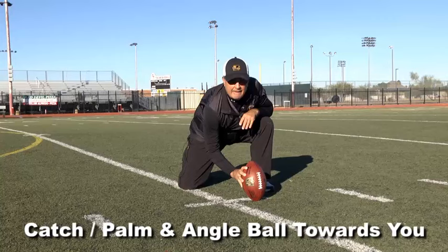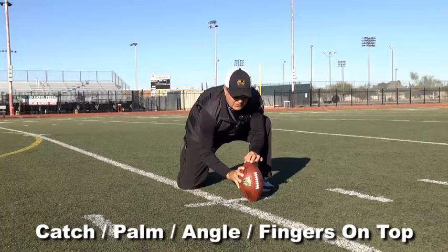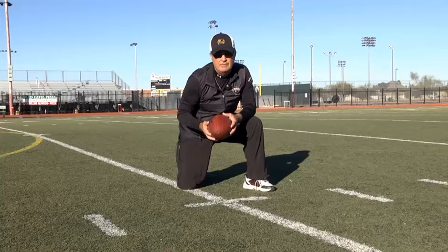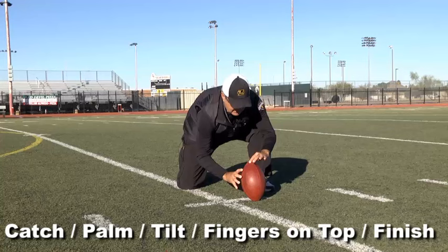The next thing is if we're not getting perfect laces, here's how we're going to turn the ball. So now it becomes catch, palm, angle, fingers on top. A lot of times NFL holders will use a two-finger tripod to turn it; some will use a three-finger tripod or a combination thereof. So the key now is catch, tilt, fingers on top, finish. Catch, palm, fingers on top, get the tilt, finish.